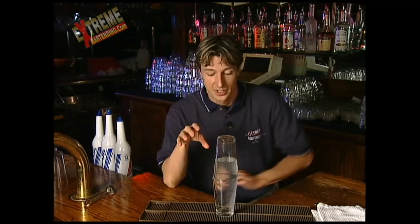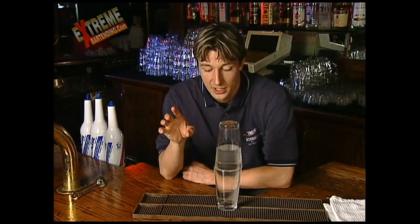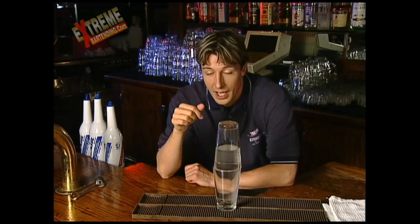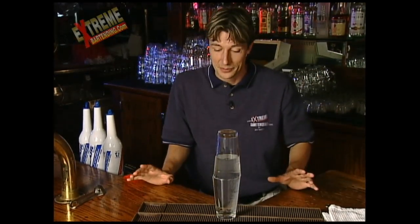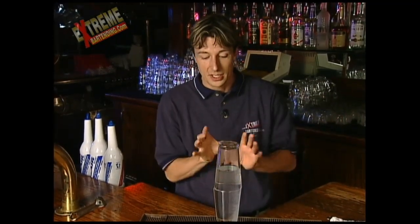Same trick, same setup. Now what you say is: I know I've taken a dollar and stuff, but I've got one even better for you. I wager you another dollar that I can remove the water from the top glass without touching the glasses in any way. I'm not going to have anybody knock over the bar or run away and throw something at it. I'm not going to touch the glasses in any way.